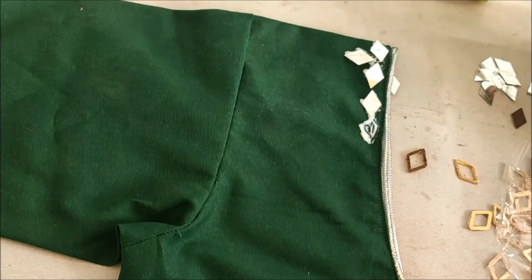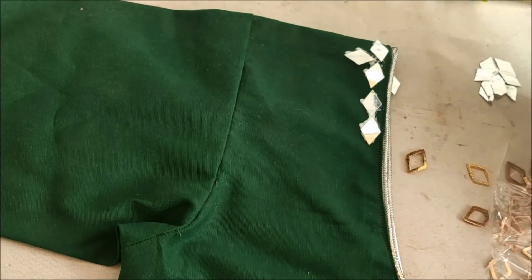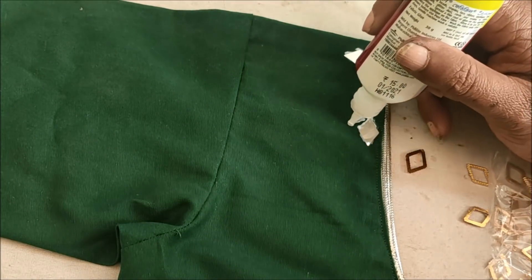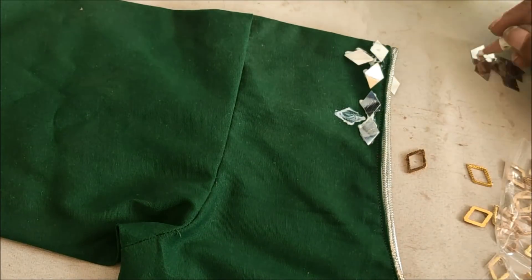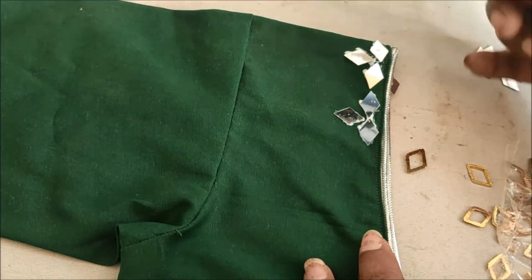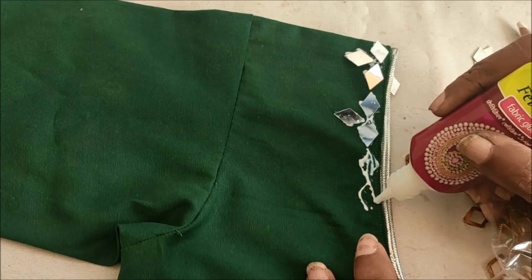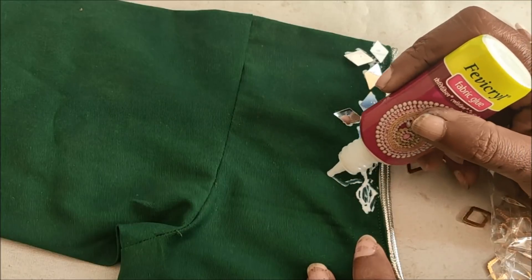Firstly, I'd be highlighting this on the neckline, creating the pattern something like this to create the flower shape. The complete neckline will be designed in this way. As it's already having the piping on the blouse, I'm not highlighting much — only the design I'd be creating here in this pattern.